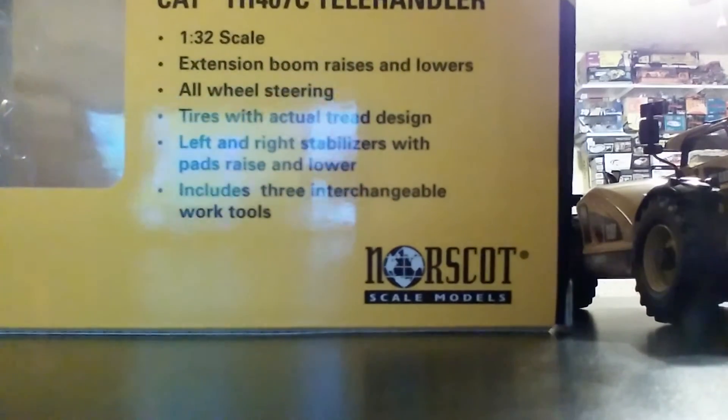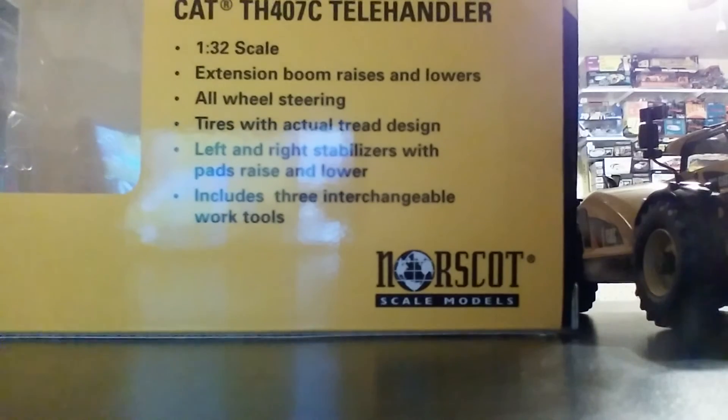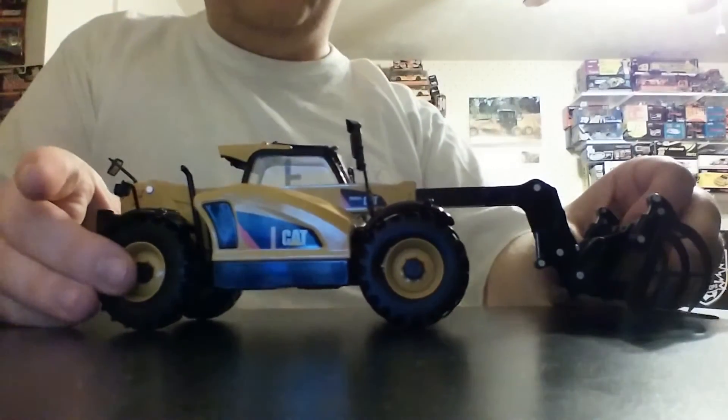Interestingly, at least on the box, the second bullet from the bottom mentions something about the front and rear stabilizers raising and lowering. However, if you take a look at the model, you will notice that there are no stabilizers anywhere on this model, which is a bit of a shame.